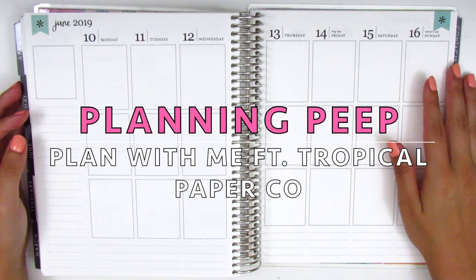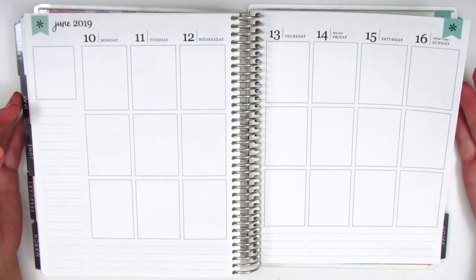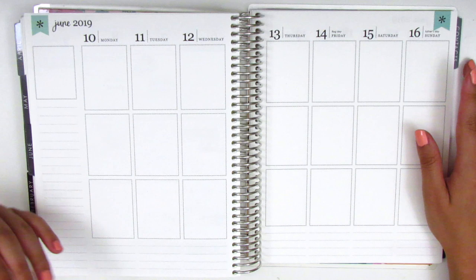Hey everyone, this is Sheri from Planning Peep and welcome back to my channel. Today I'm back with another memory spread and this is for the week of June 10th through June 16th, which was so long ago.